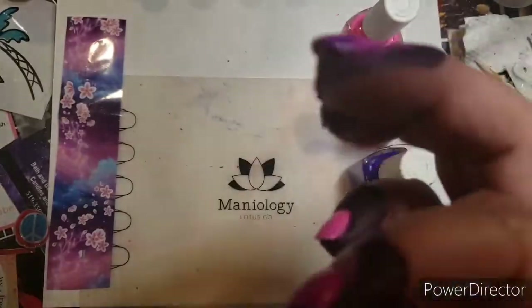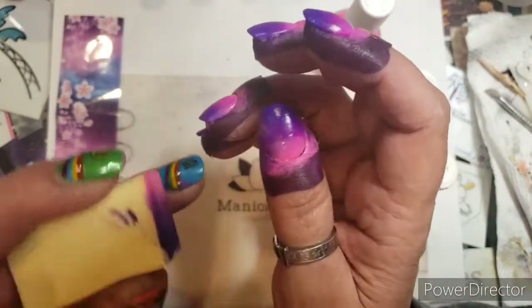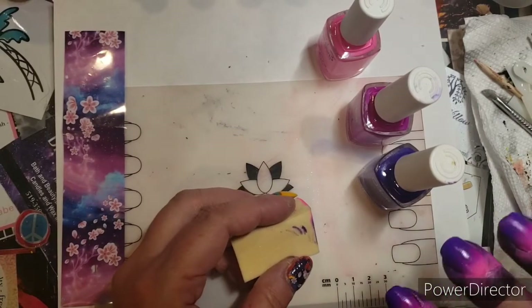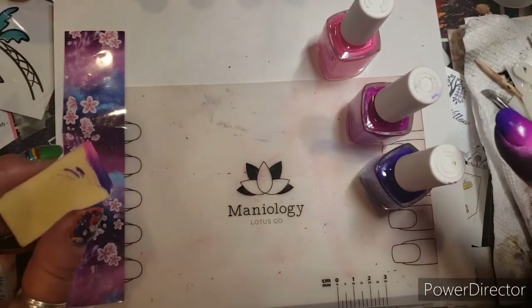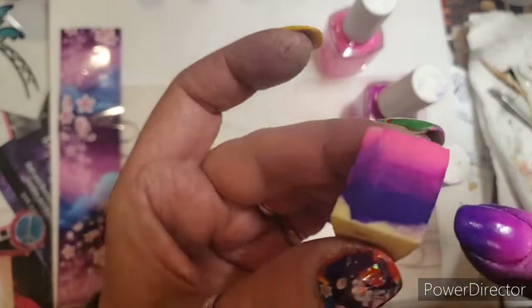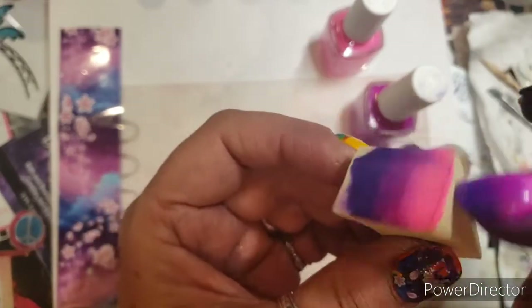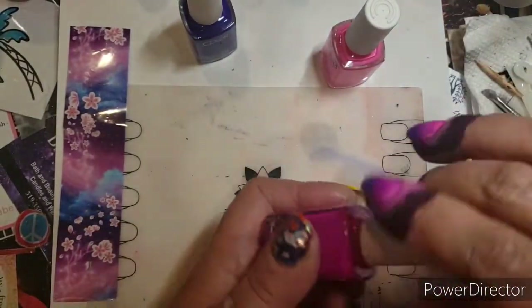I got them all done. I'm not sure if I'm gonna leave the wrap on yet because I kind of wanted to stamp on it, but I still want to use this foil. I've never used foil on camera in a video, so I'm gonna do that. I'll put a top coat on these first. Just let your sponge dry out, take your scissors, cut it off and start a new section — you don't have to throw it away because you could just use it for another ombre gradient.